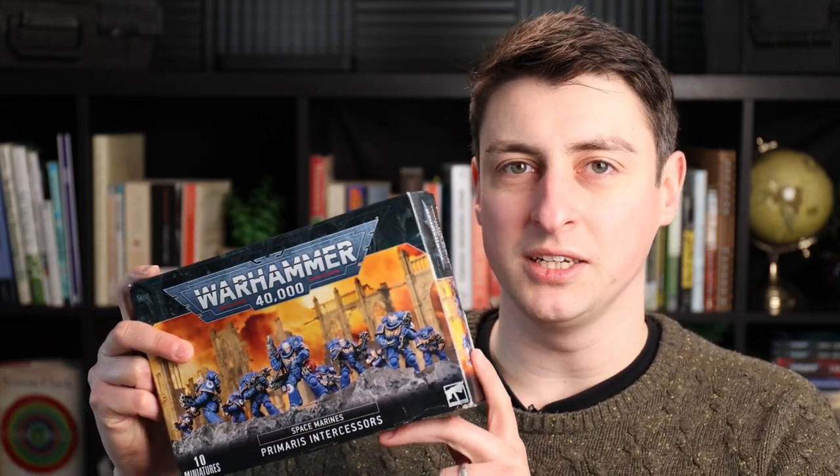This year, I've set myself a painting challenge. When I last went to Warhammer World, I got myself a box of Space Marine Intercessors, and I'm going to be painting the 10 models from this box in 10 different colour schemes — the 9 Loyalist Legions from the Horus Heresy and my childhood homebrew chapter, the Redemptionists.